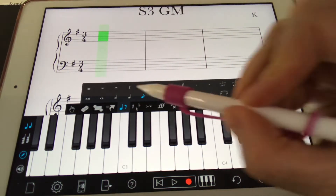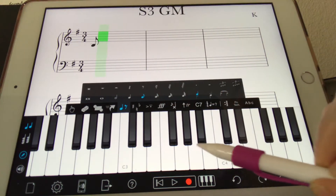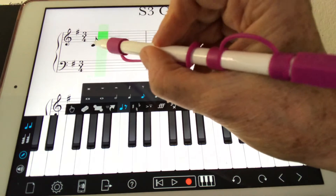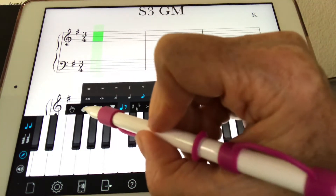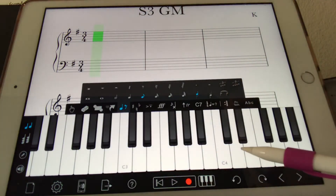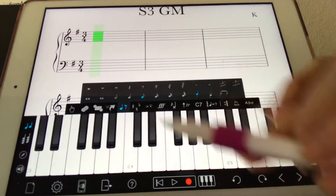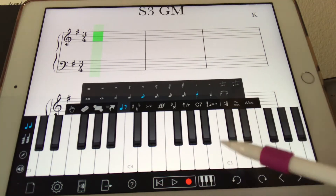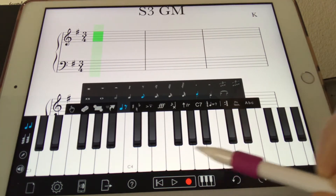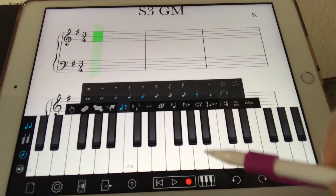We've got the eighth notes highlighted there, so let's start with our little tune. That is a wrong B. So even though it's a B, I have to scroll the keyboard down — there's your middle C. So I want the higher B here; I'm working in this G position. Let's make sure we get started right.